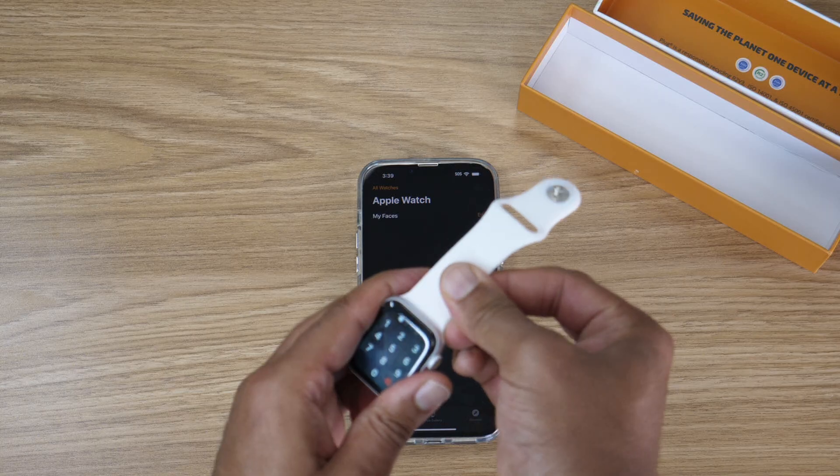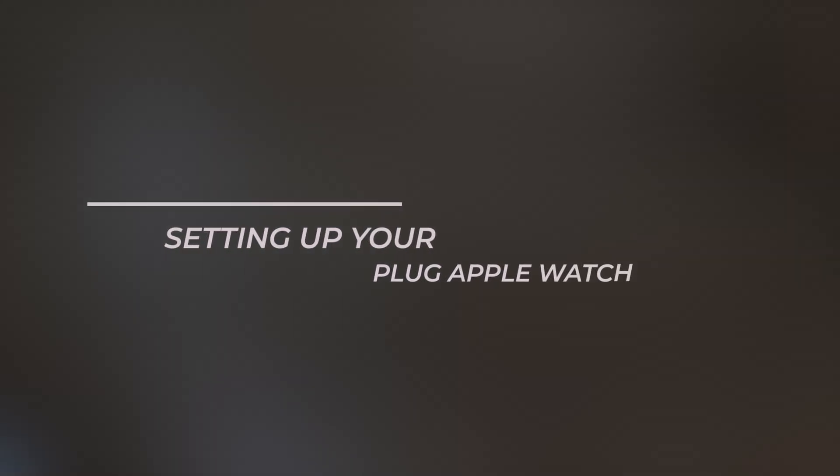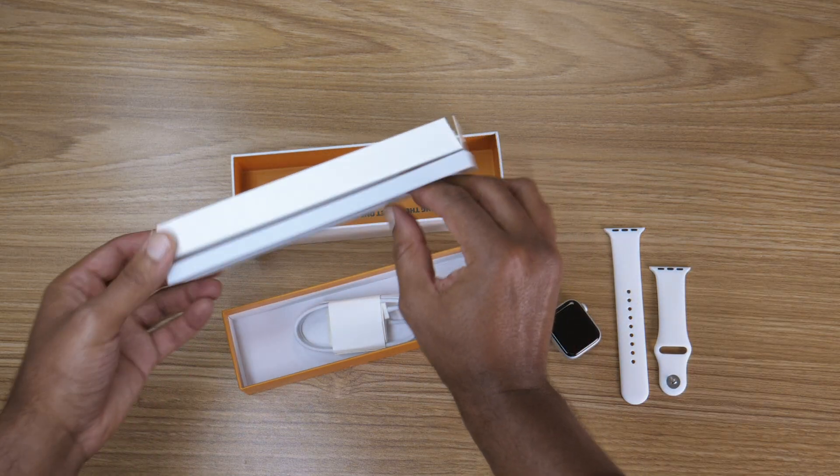What's going on Plug fam? In this video, we're diving into how to set up your certified pre-owned Apple Watch from Plug. When you order an Apple Watch from Plug, it's already been thoroughly tested to the highest standards. Inside the box, you'll find the watch, a band, and a charger.